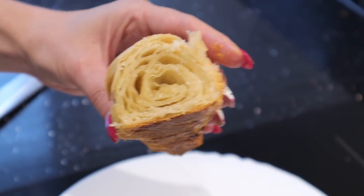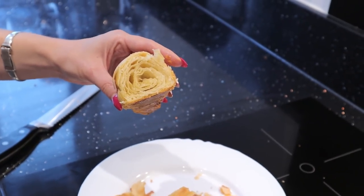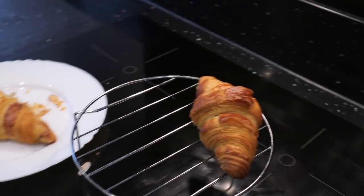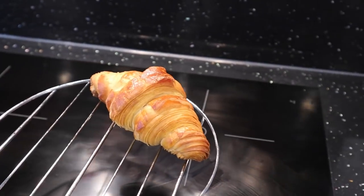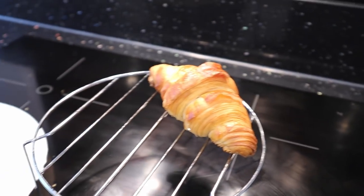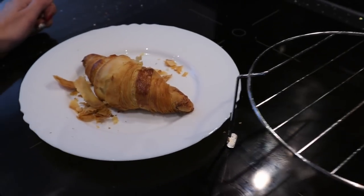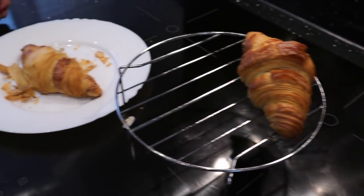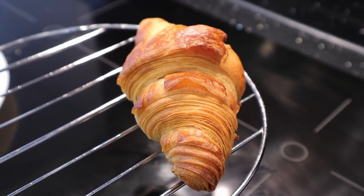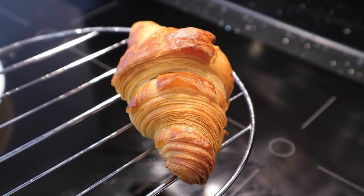I will be experimenting some more with croissants because even if they are not perfect, they still taste great. I will update you if I find the perfect recipe to create absolutely great-looking and great-tasting croissants. In the meantime, if you want to try this recipe feel free — they look good and they taste even better, so it's not a bad combination at all. Stay tuned and wait for the update. Thank you guys and see you next time.